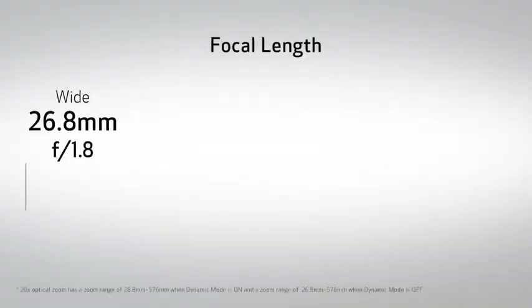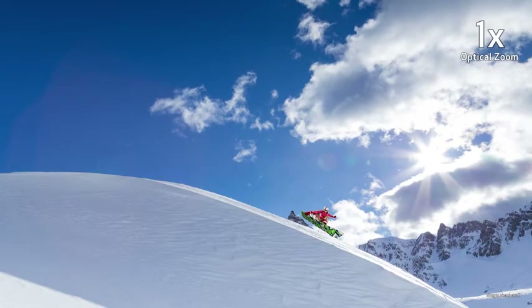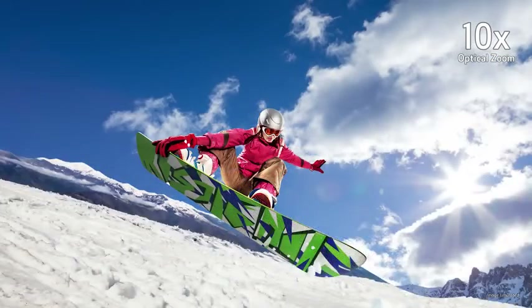Both camcorders feature a wide-angle lens with a focal length at 26.8mm on the wide end, together with a powerful 20x zoom reaching 576mm at f2.8 on the long end. So it covers a truly broad spectrum of shooting scenarios, all while maintaining a compact design similar to previous Canon camcorders.